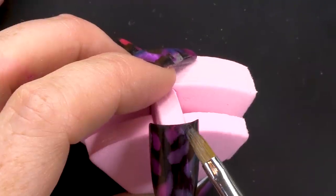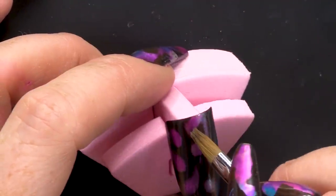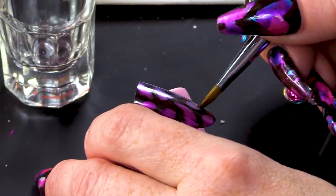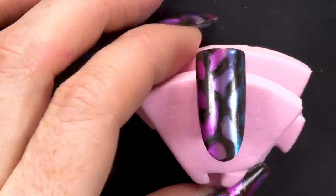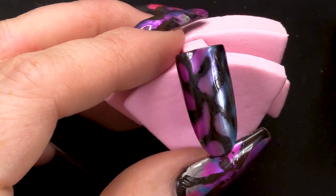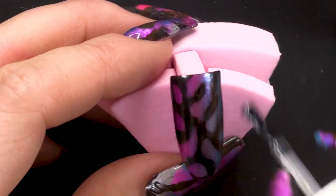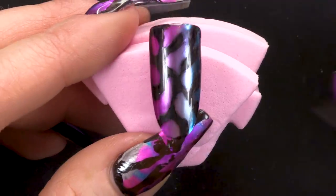But I just wanted to make it a bit more fancy. So just kind of work it till you're happy with your design. I do keep taking the brush and cleaning it so we don't get the residue of the black metallic on it. And then what we're going to do is seal this now with the Urban Graffiti Top Coat. I'm going to go straight on with that. I'll pop that in the lamp.